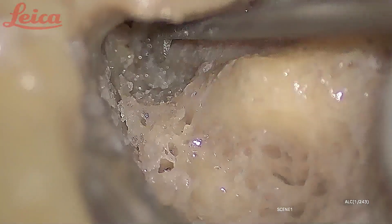If I remove this bit of bone, you will see the labyrinthine segment. And here you will see the greater superficial petrosal nerve — I have to remove this bone to see it. But the bone here is unusually thick.